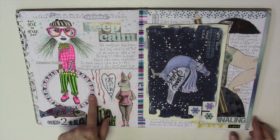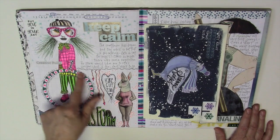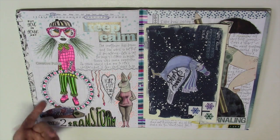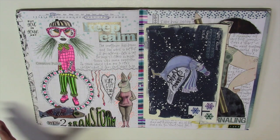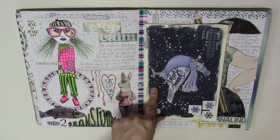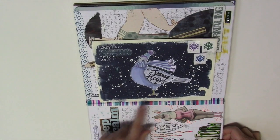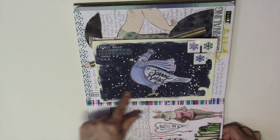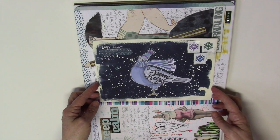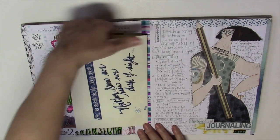Last video I showed you some frame ideas — this is that frame. It was just a circle and I doodled inside it, cut out the center, and stuck it over there. I have things sitting on my desk and I need to use them, so that worked out really well. This is mail art I got from my friend Patty — it's just gorgeous. She created this bird and did the envelope. I slit it open on the top so I can put stuff in there.